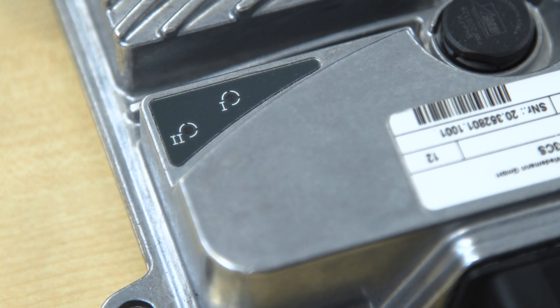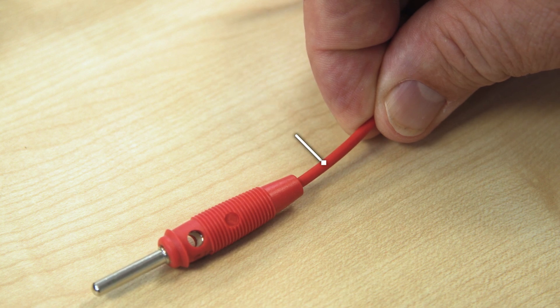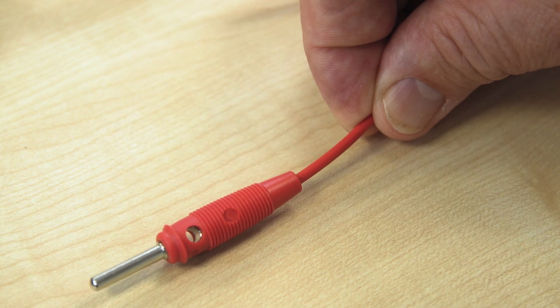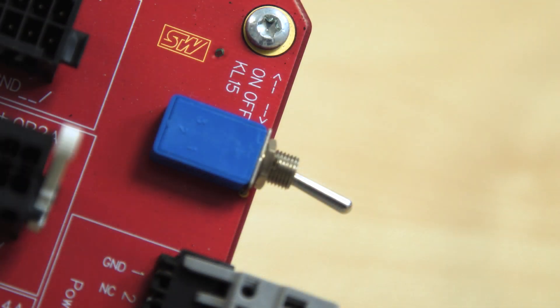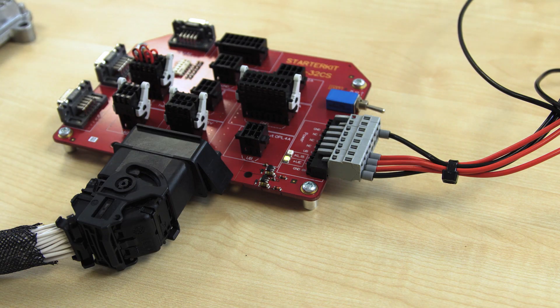In order to switch on the controller, the ignition signal is still missing. We could generate this signal by connecting the cable marked KL15 of the power supply connector to the positive pole of the power supply as well. But we don't do that because there is a switch on the breakout board which does exactly this function — i.e., to connect the positive pole of the power supply with the pin KL15 ignition. So we can switch the controller on and off at this switch, like in a car by means of an ignition key. So we switch on the ignition.